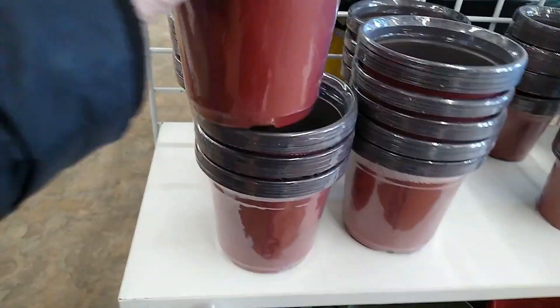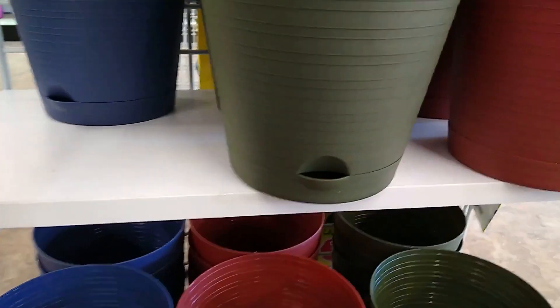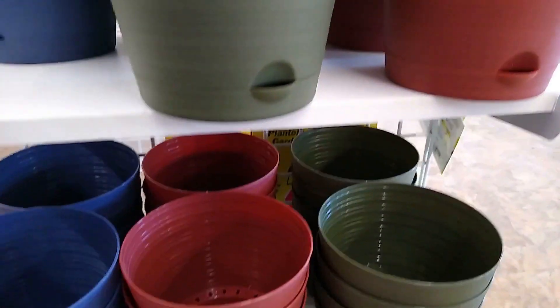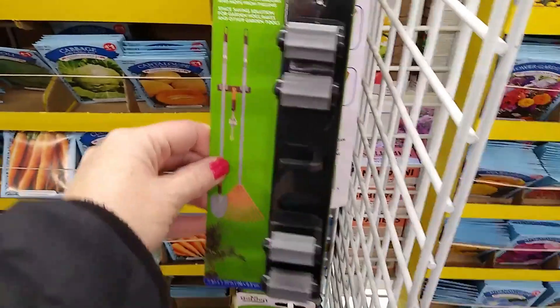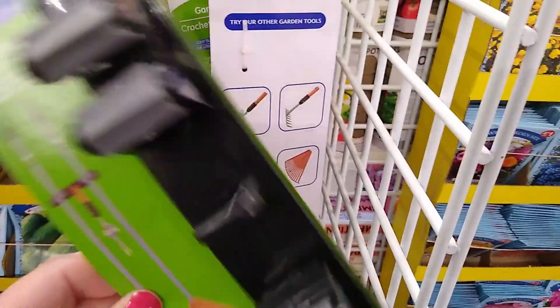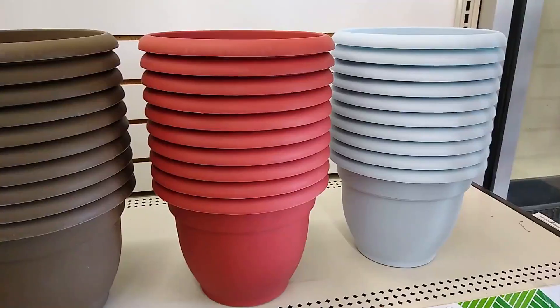These are those self-watering pots, they call them. These definitely — I've shown you at Target — are $3. This is something new: a garden tool hanger. That's pretty cool. Hang up your spades and rakes.